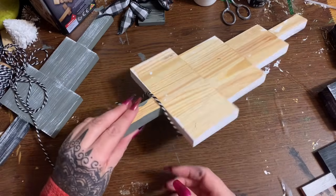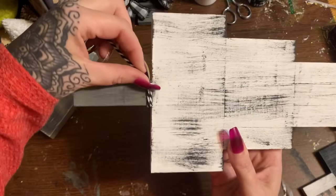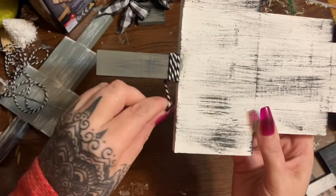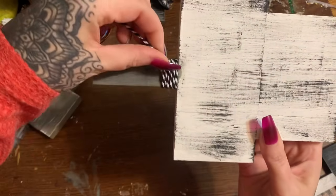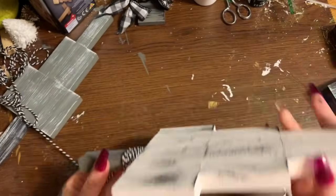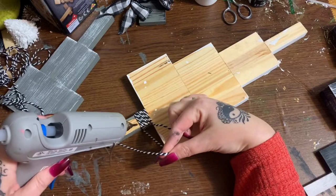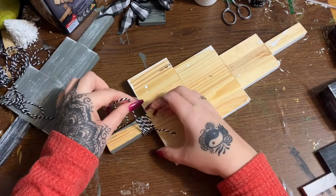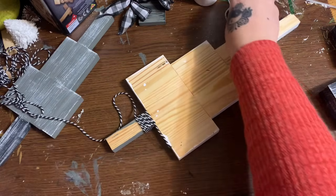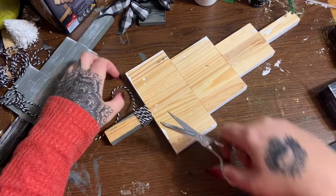I'm just going to put a little bit of hot glue there and put the trim down right at the base of the trunk. You know, family members could make a tree for each other and write little messages - have everybody sign their name, one name per block, and give it as a gift. That would be cute, or just have the grandkids write messages on the back. So I'm just going to wrap this trim around a few times and then glue it down again on the back. I don't want to cover the whole trunk, just a little extra something.